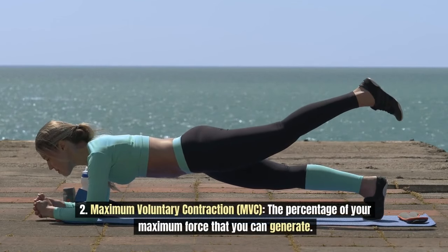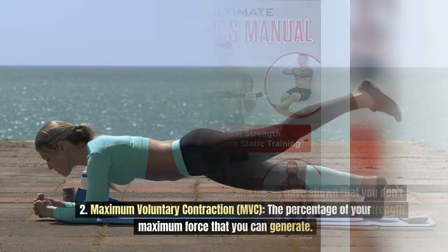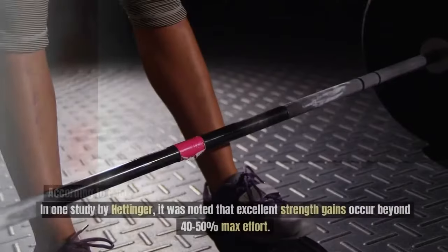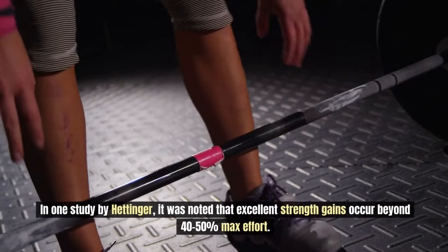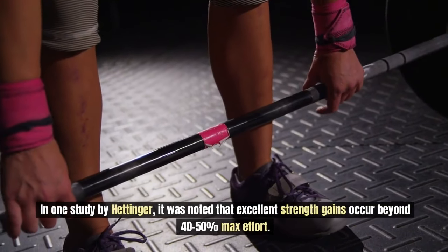According to Paul Wade's isometric manual, studies have shown that you don't need to use 100% maximum force during isometrics to achieve decent strength gains. In one study by Hedinger, it was noted that excellent strength gains occur beyond 40–50% of maximal effort.